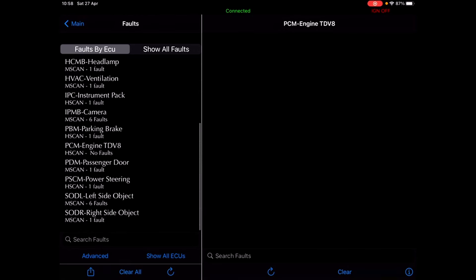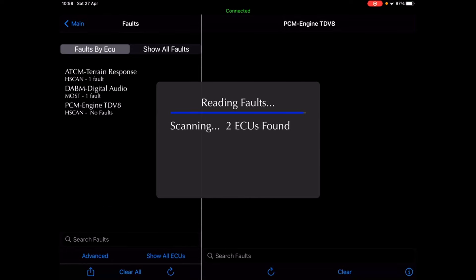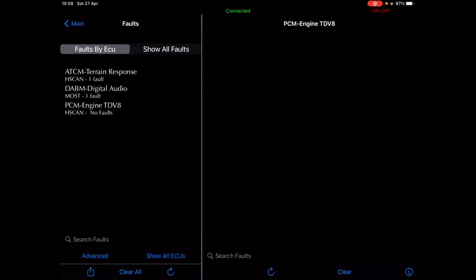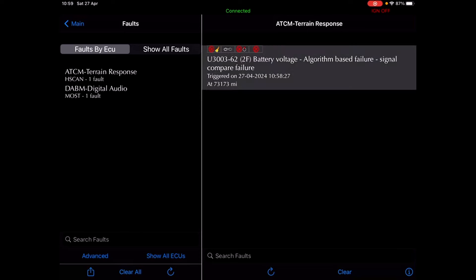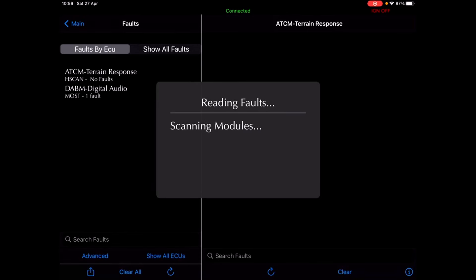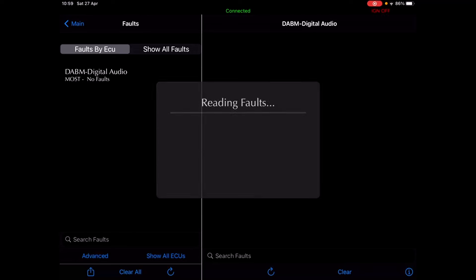Let's just clear them all — clearing all faults. Still seeing restricted performance. That terrain response is always there, never seem to get that away — battery voltage algorithm base failure. Clear that, it'll probably come back. Yeah, terrain response comes back, digital audio — yeah, I get that. So I'm going to clear all again. Let's read all the fault codes — that's the two that have come back up.